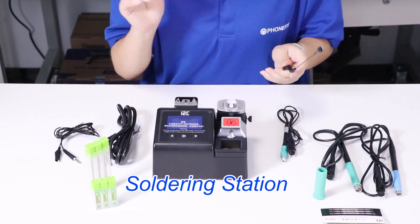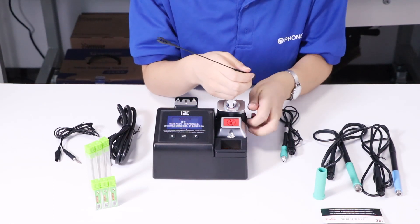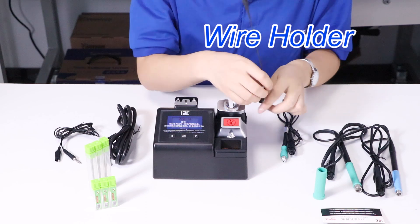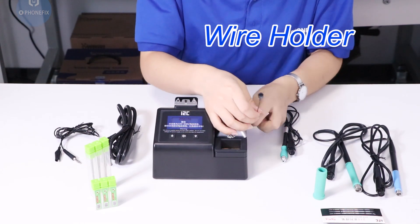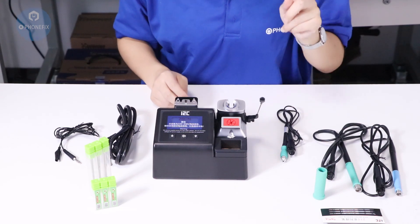Now I will install the solder station. First step, install the root. You can fix it in a different direction.